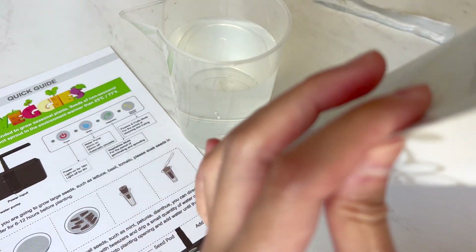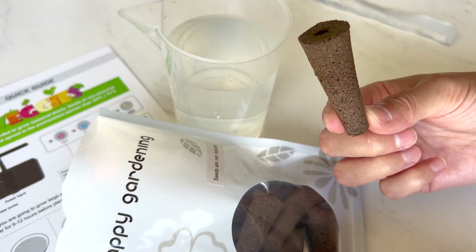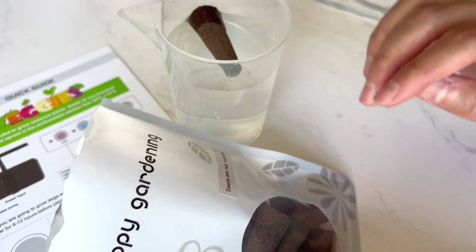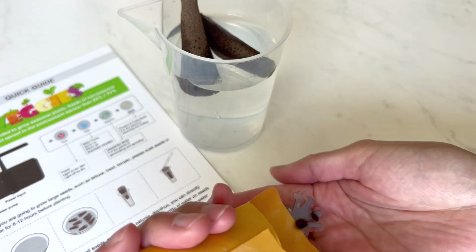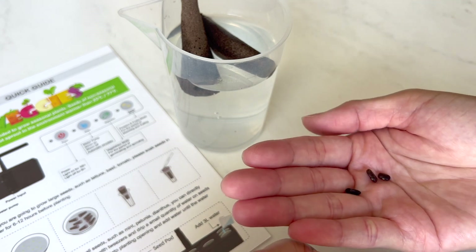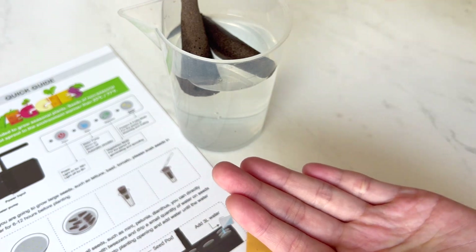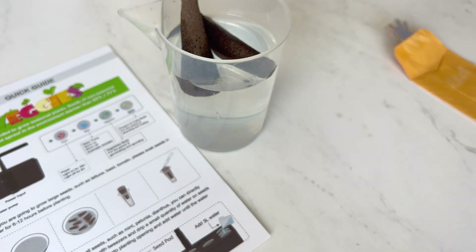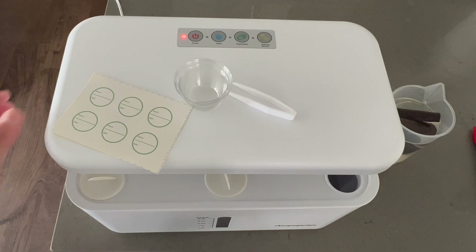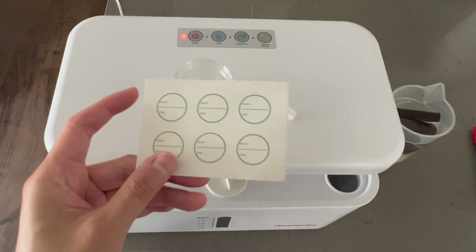Let's test out some butterfly pea plant seeds with this hydroponic kit. This type of setup is so foreign to me, to be honest. I've grown the butterfly pea plant from seeds so many times now that I feel like I have a good grasp of how they will grow. Let's see if this hydroponic system will speed up the germination process at all.